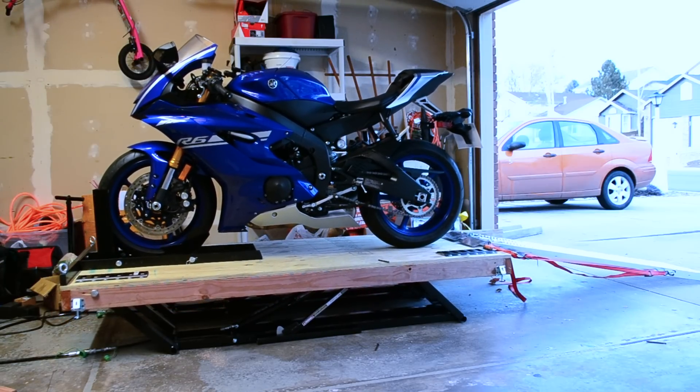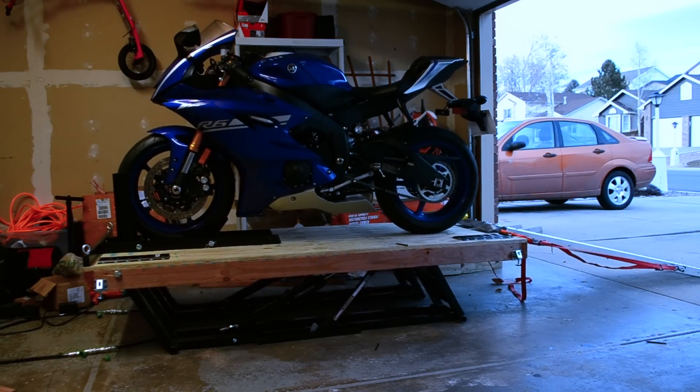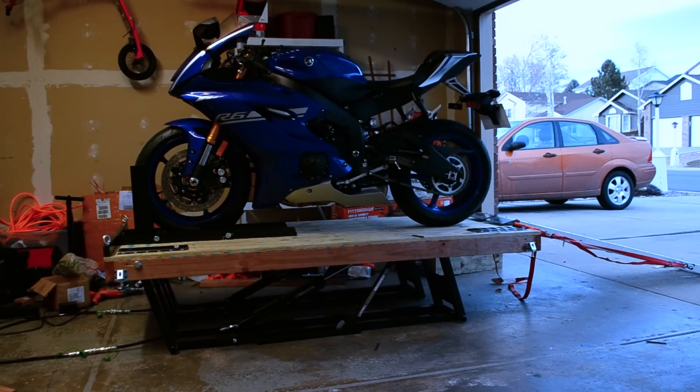If you haven't seen how I built this platform, check out my videos to see the full build video. Thanks for watching and subscribe below to see more upcoming projects from me dealing with this Yamaha R6, my Ford Focus, and other how-to projects along the way. I'll see you next time.